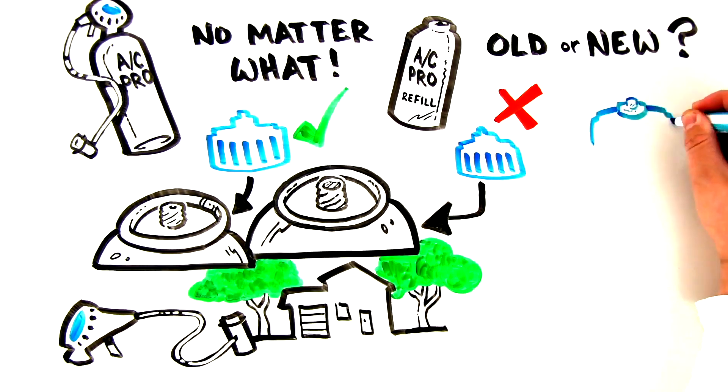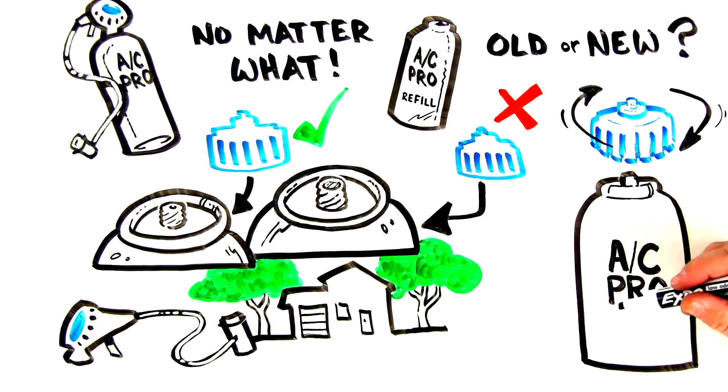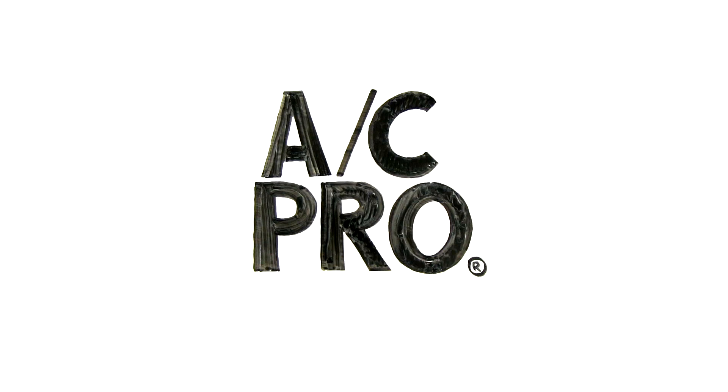The adapter is easy to use. Just screw it into the self-sealing valve can, then screw on your gauge or dispenser, and you're good to go. Brought to you by the AC Pro brand.